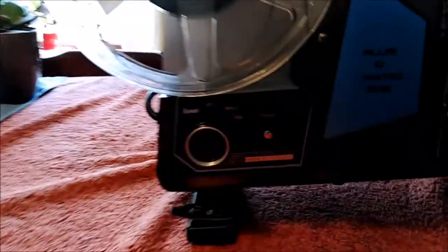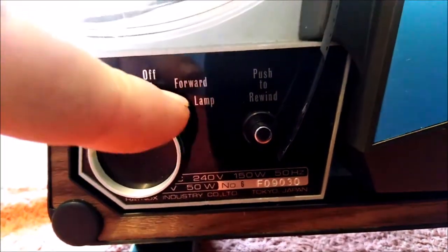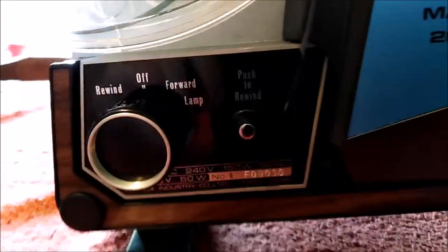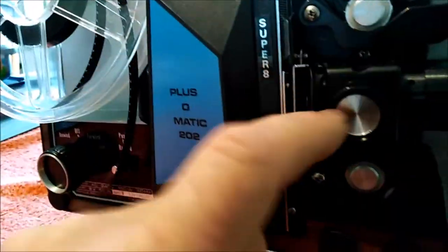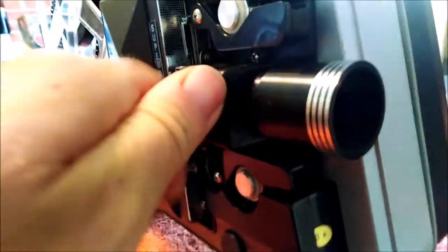The controls are easy: you've got off, forward, lamp, and push to rewind. You push that one in and then turn that one that way. You've got to kind of thread it through here like some sort of crazy washing machine thing. You've got your focusing knob — it's gonna be good, we're gonna have a little play.